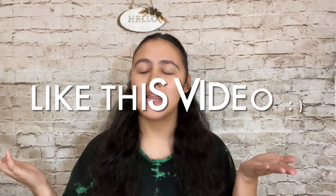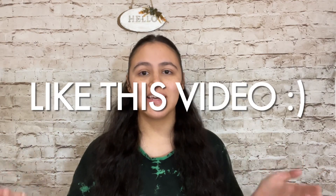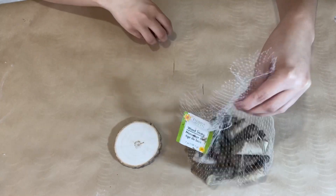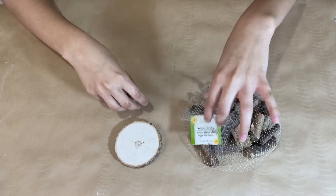Quick interruption — if you're enjoying this video so far, please give it a big thumbs up. Not only does it let me know you're enjoying today's content, but it allows YouTube to show it to more viewers and give me a wider audience to share my crafts. It's highly appreciated — now let's jump back in.